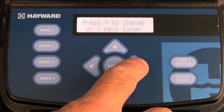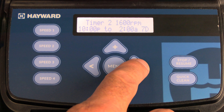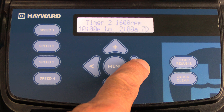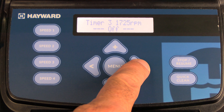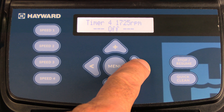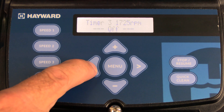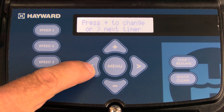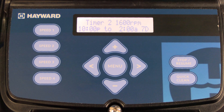Now that timer one is programmed, you can go ahead and program as many timers as you need. Notice that if you continue pressing the right arrow, you can scroll through all eight timers. Some of them are off. To turn a timer off, simply set the start and stop time at 12 AM.